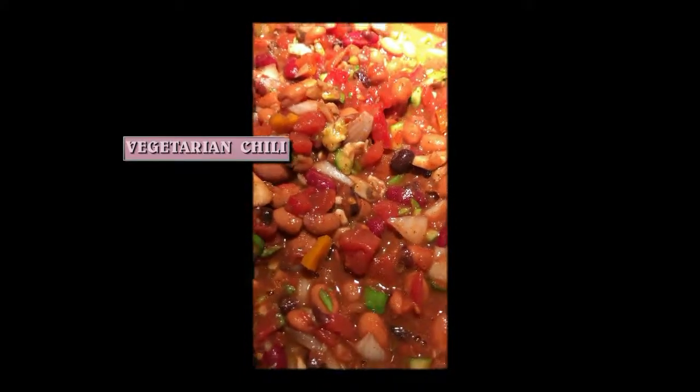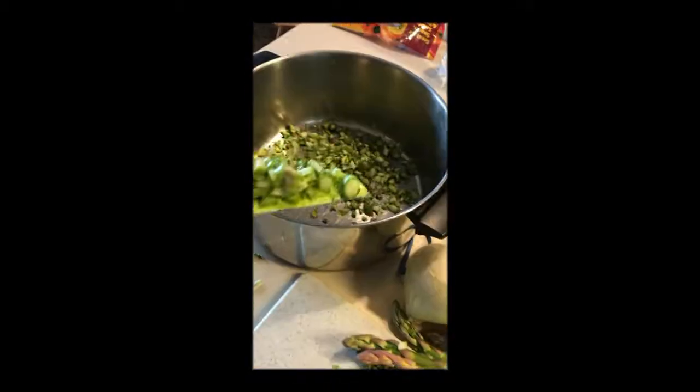No meat. I'm cooking vegetarian chili with my friend the cow. Asparagus, cut and we throw it in the pot. Red pepper, orange pepper in the chili.